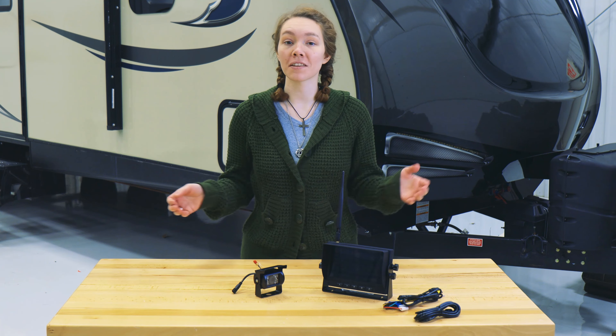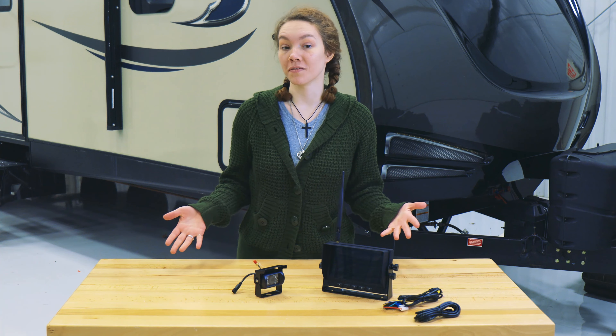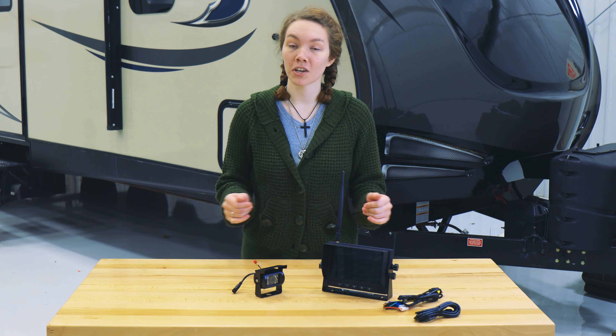This provides safe viewing of your blind spots when you're pulling a larger vehicle like a big truck, a trailer, your RV, or camper. Just take caution with the mounting screws because you don't want to go too far.